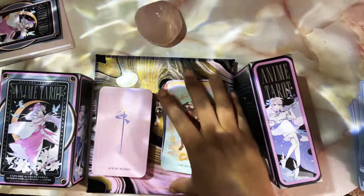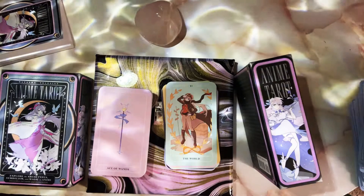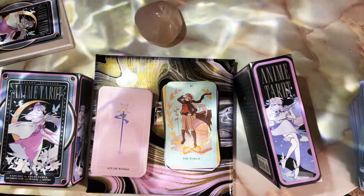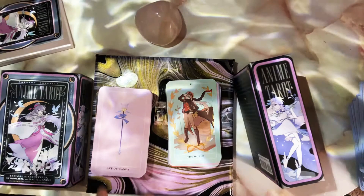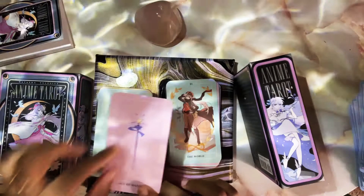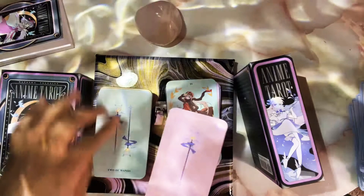There are two minor suits I'll give a pass to because they made it their own and it fits the anime theme. But I do not like decks where the ace through ten cards are nothing but the suit symbol with no actual scene happening — no scenery at all. That's where this deck missed the mark. I would have been completely in love with this deck if every card had a scene. Even the aces with a hand and a cloud — that would be fine. But the rest, no.